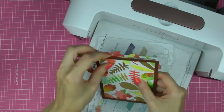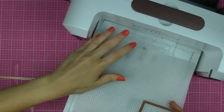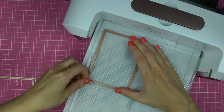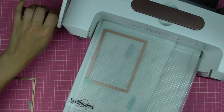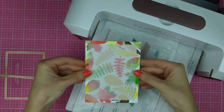Now this background ended up looking rather vibrant and colourful, so we need to mute it to be able to add a sentiment on top. You can always use vellum to mute bright colours on your projects. Here I'm die-cutting a smaller panel out of vellum using die number 6, the second largest die from the A2 Mating Basics B set, and I'm going to add it onto my background.